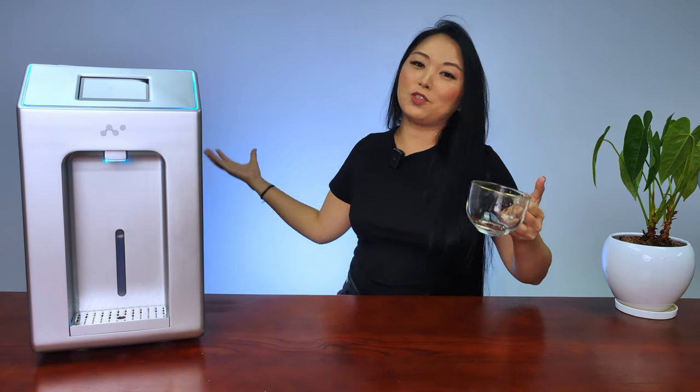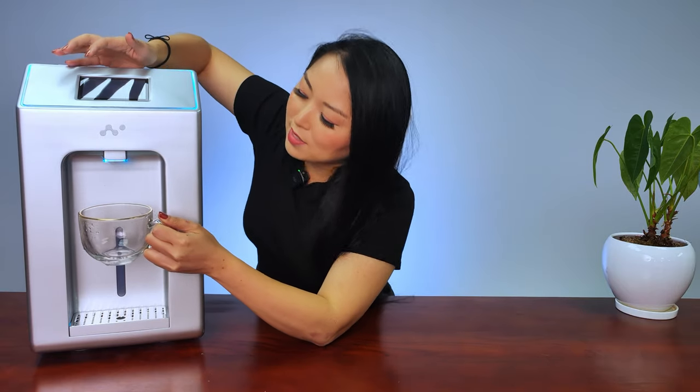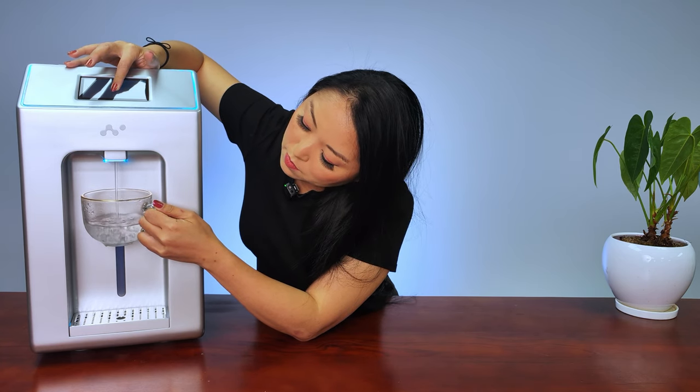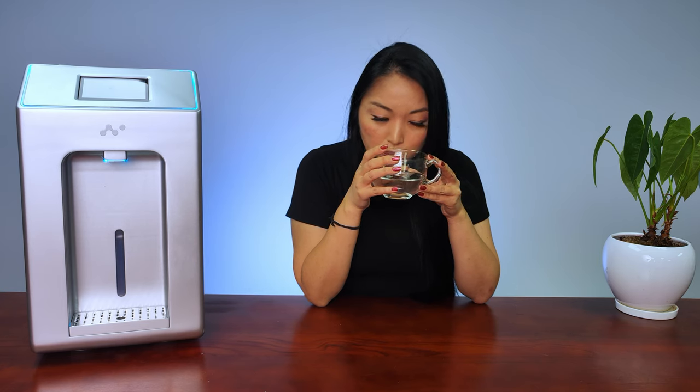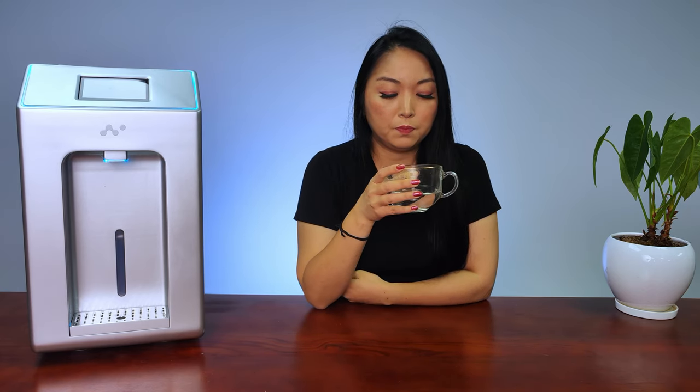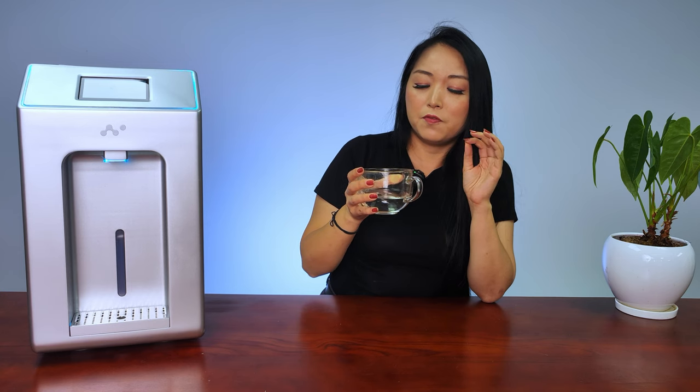We've talked a lot about this machine, so now let's try the water. I want to know about the taste and the smell. To collect the water you just need to press the touchable screen. We got some water, so let's smell it. There is no smell. I thought because of the minerals or the way it's kept the smell would change, but no — no smell at all. Now let's try the taste. There is no difference between the water we buy from the supermarket and the water we get from the machine. It's really impressive.